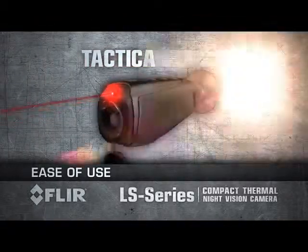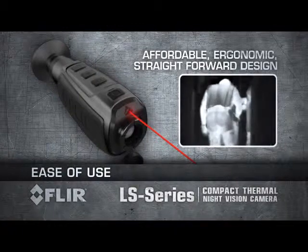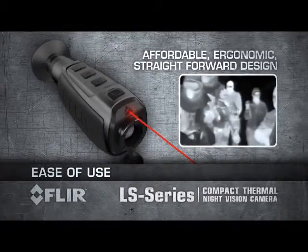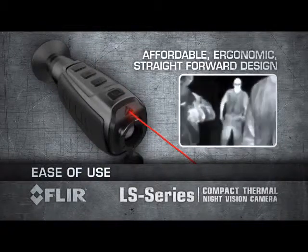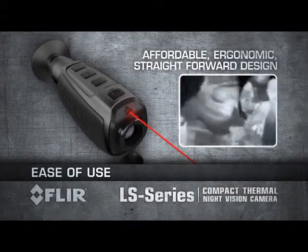The power of FLIR thermal technology in an affordable, ergonomic, and straightforward design — compact and so easy to use. Keep LS in your gear bag or pocket for quick access, because you just don't know when you're going to need it.